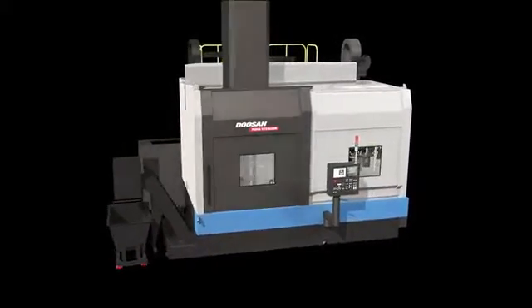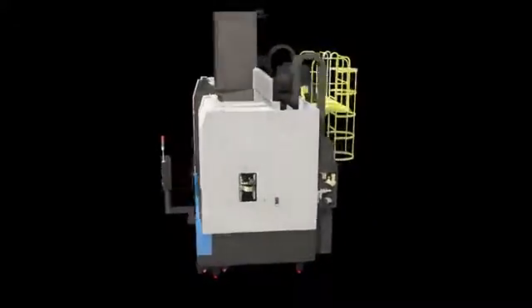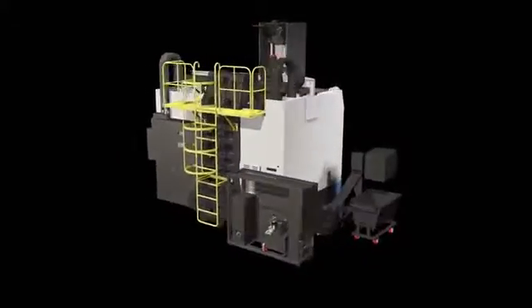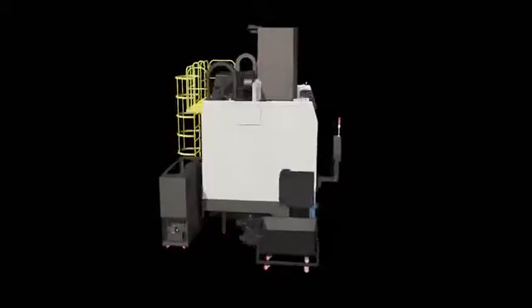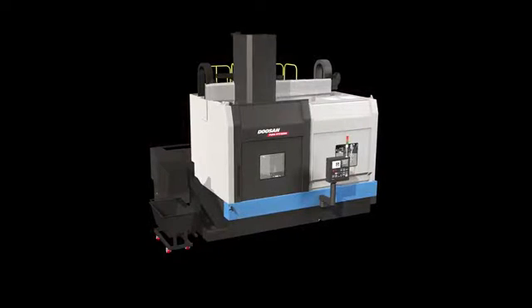The Puma VTS 1620 is capable of machining a wide range of workpieces in different sizes and performs excellent heavy machining with its new rigid ram type design. The highly reliable Puma VTS 1620 is designed to be an exceptional quality machine to provide customers with maximum productivity.